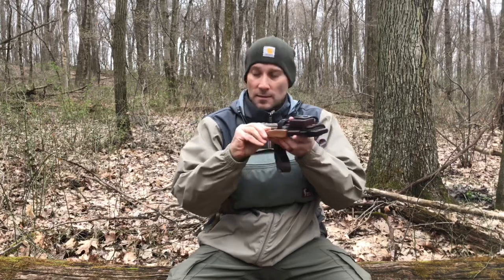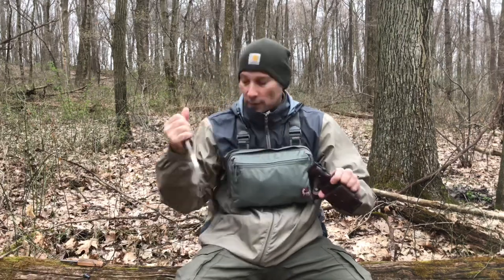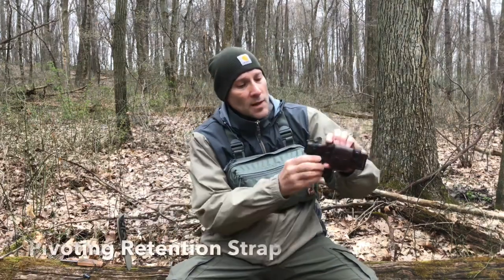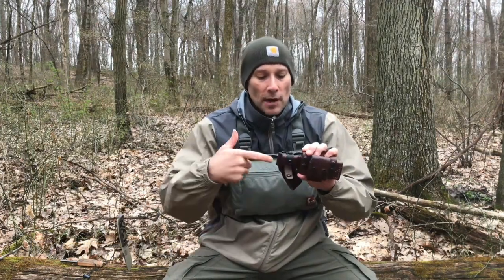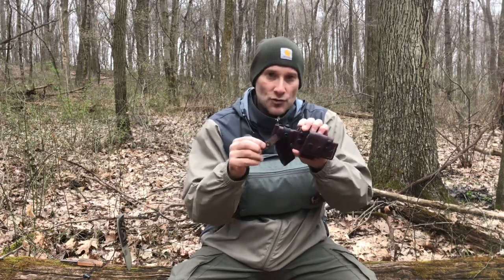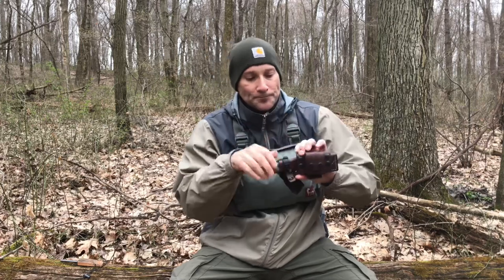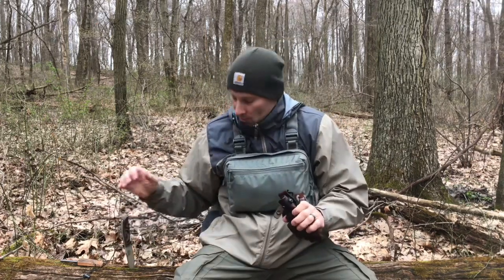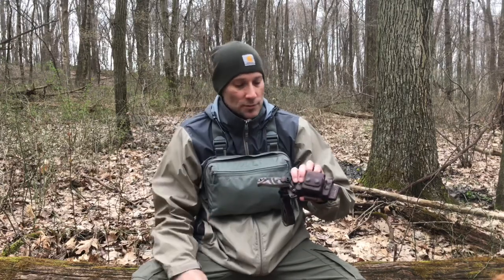I'm going to take this fatwood fire steel off so we can get a better look at the sheath itself. It's for an SC4, which is a fairly common knife. The PRS stands for Pivoting Retention System. This Kydex collar helps keep the handle nice and firm in there, and you can rotate your strap out of the way so that when you're returning your knife into the sheath, you don't cut your strap — which is a nice addition.